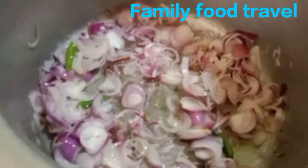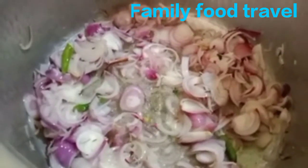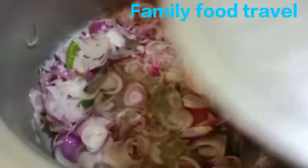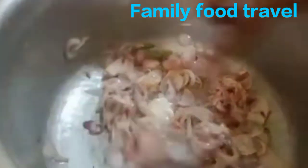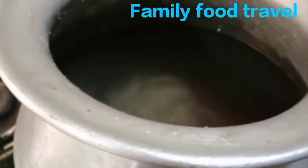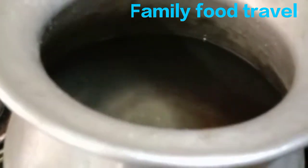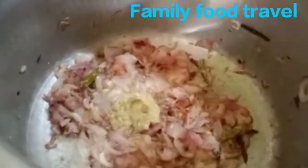Add some water to the pan. Put the rice in the pot, and add the ginger garlic paste to the pot.